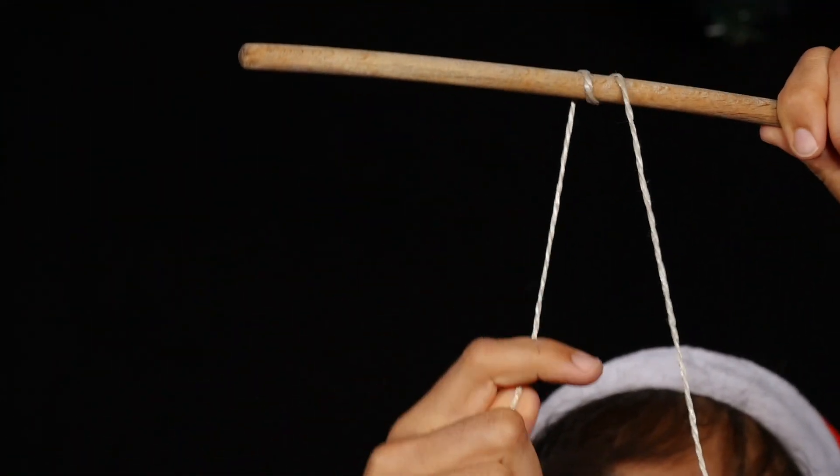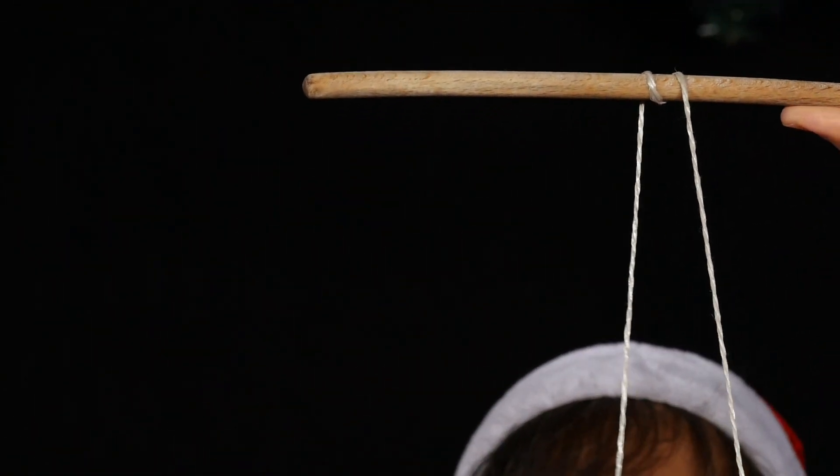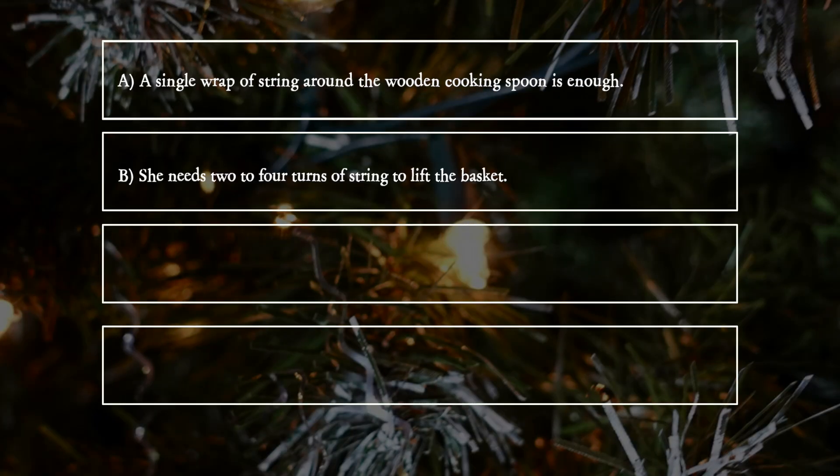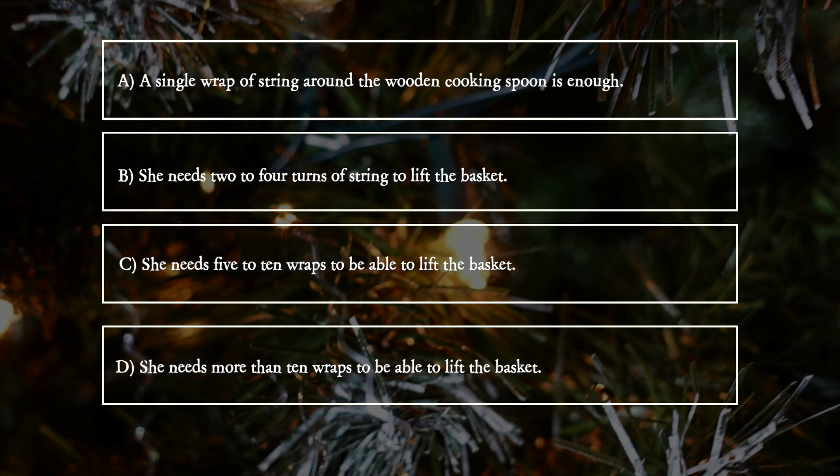How many wraps does she need before it works? A: A single wrap of string around the wooden cooking spoon is enough. B: She needs two to four turns of string to lift the basket. C: She needs five to ten wraps to be able to lift the basket. D: She needs more than ten wraps to be able to lift the basket.